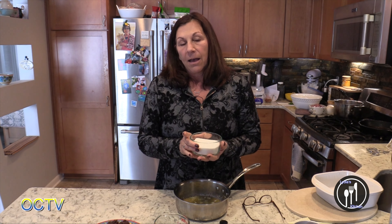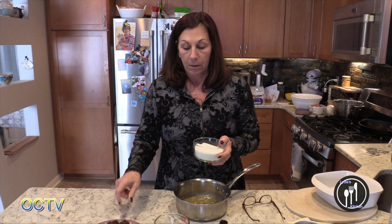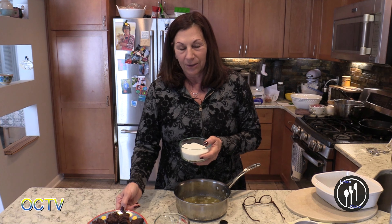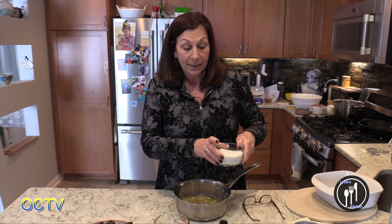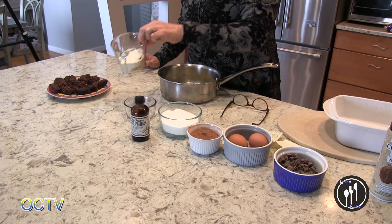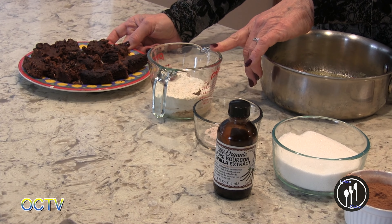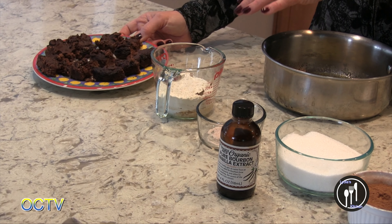One thing I discovered is that if your recipe calls for one cup of sugar, you want to use more like three-fourths of a cup of monk fruit sugar, because these are a little sweet to me. We'll have some testers later test them and see what they think. I also used vanilla, and instead of all-purpose flour I used half a cup of almond flour that I ground up my almonds for.